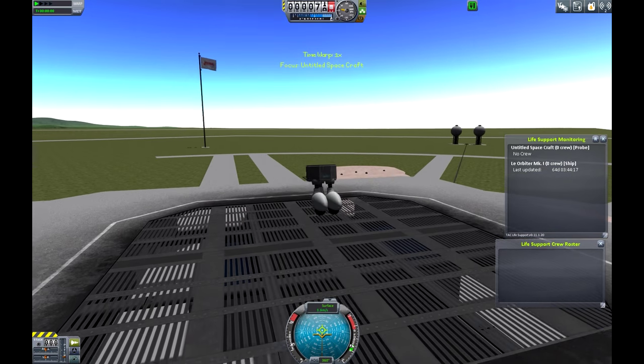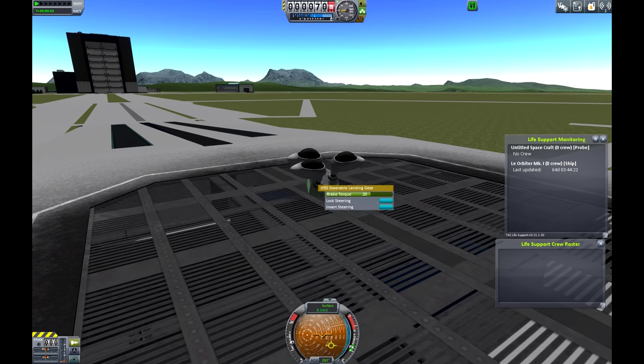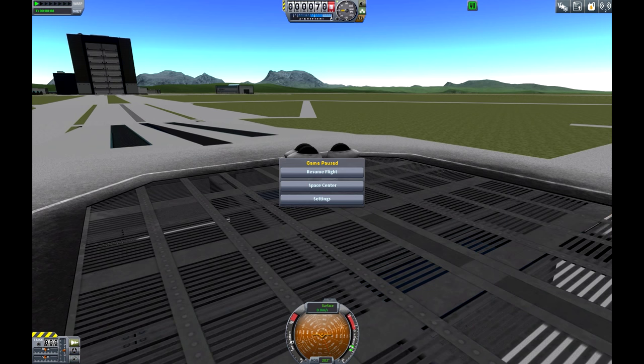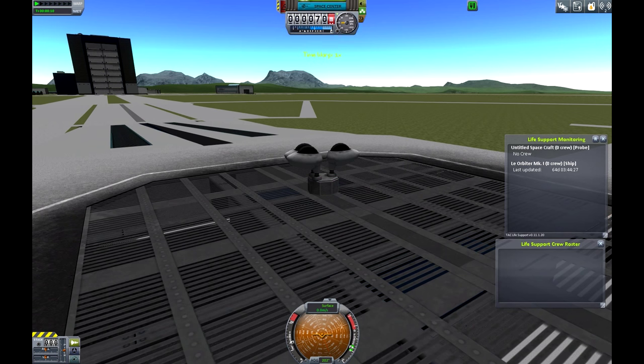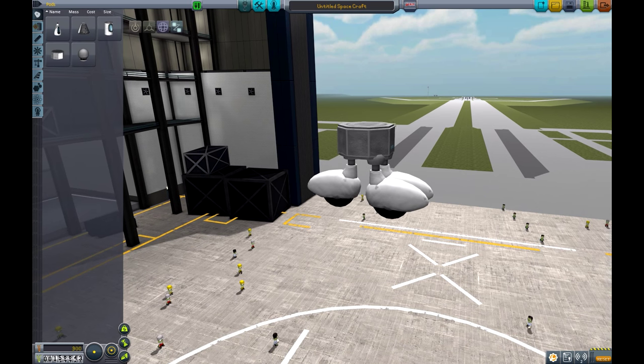Let's just test that to make sure it can move. And I don't think it can. Okay, tiny bit disappointing. So it appears we won't be making a rover. Let's just throw this satellite into orbit around the moon — seems like a good idea.